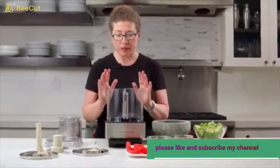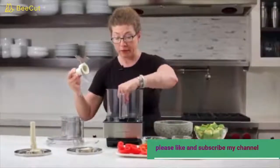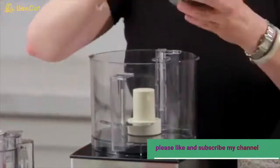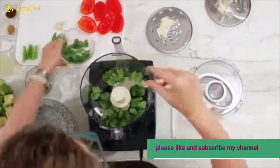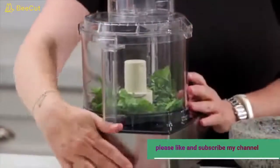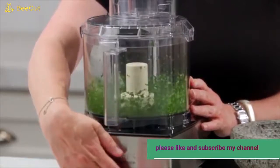Now we're going to put in the chopping blade and I'll show you how to make guacamole very quickly and easily. The first thing we're going to do is add our cilantro — I'm adding most of it, not all of it. You'll see how efficient this machine is at chopping up ingredients.